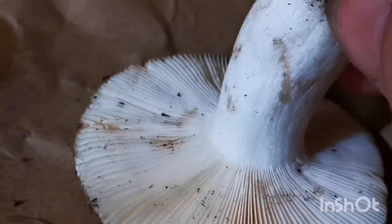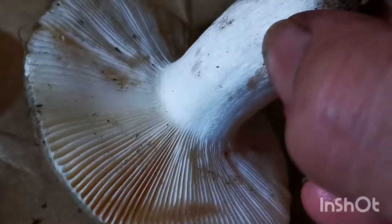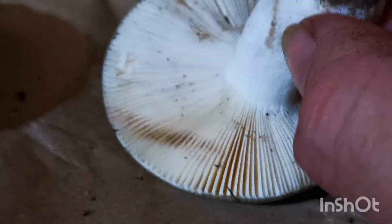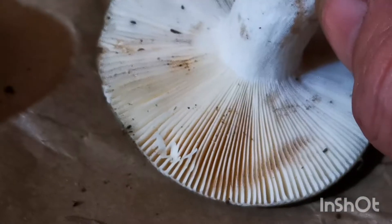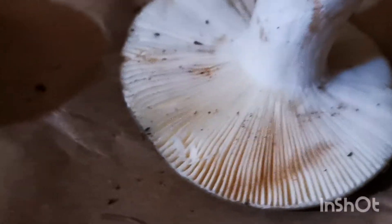Let me see if it stains on the stem. It doesn't stain right away. I marked the gill in the woods — let's see if it would stain. Sometimes they don't stain until you get back; it takes a little while.